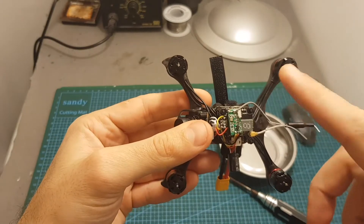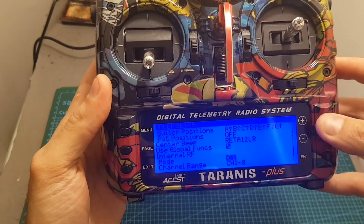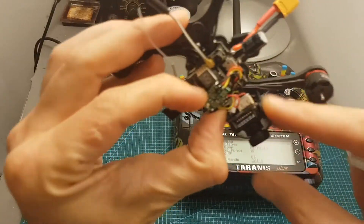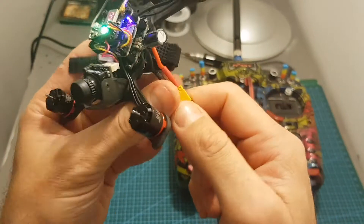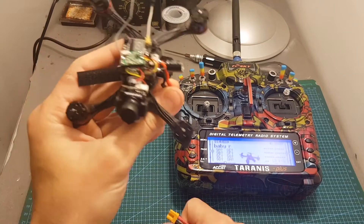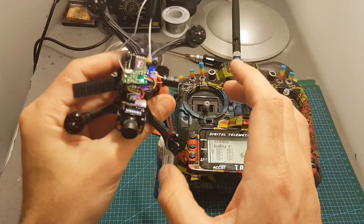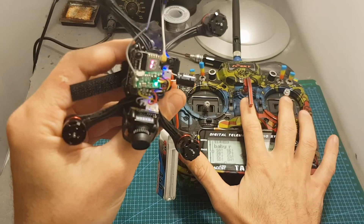Now I'm going to configure the VTX and bind the receiver. To bind it, just put your Taranis on mode D8 channels 1 to 8, hit enter, and then connect a LiPo battery while pressing the button on the side. Then disconnect the battery, hit exit, and if everything went well the quadcopter is now bound. You're not going to get an RSSI feedback on your remote controller — the RSSI feedback is going to be on channel 8. Just look at this LED over here to check if the bind was successful.